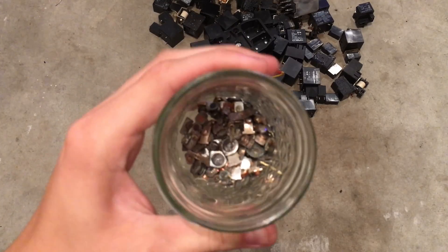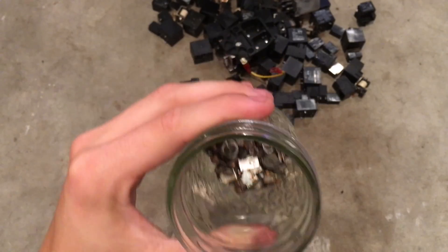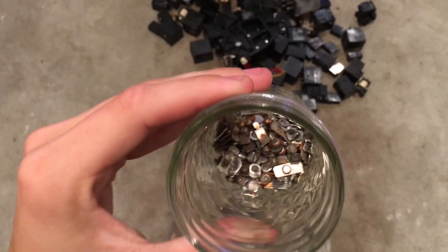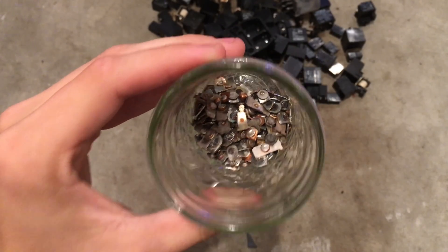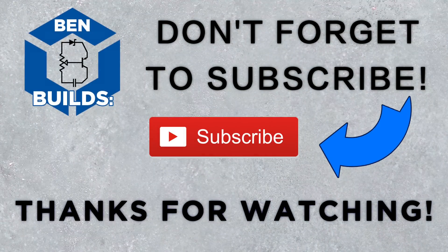Go ahead and get yourself a jar — something like this — and take your contact that you just salvaged and throw it right on in there. When you have about a jar filled up, you'll be ready for the next step, which is coming out in another video. So stay tuned for that. Bye everyone. Thank you all so much for watching. If you liked what you saw, feel free to click the subscribe button and check out some of my other videos.